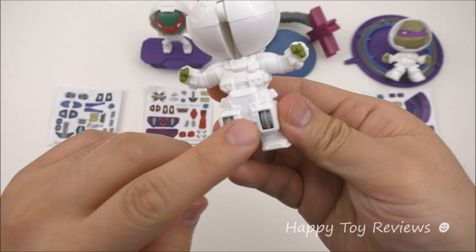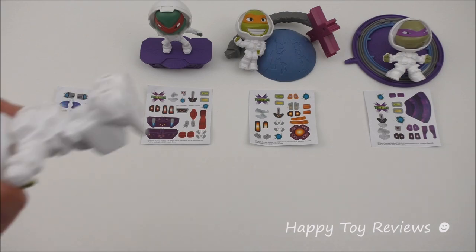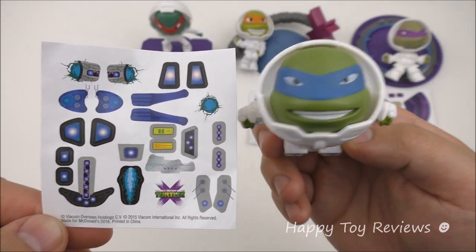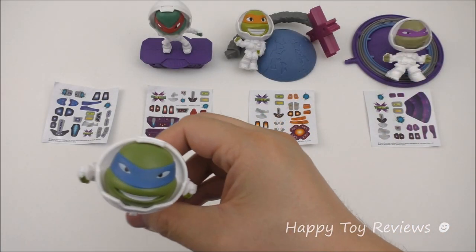You'll see here there are some wheels. Each of the four toys comes with a set of stickers like this one — this one is for Leo. They're all color-coded: Leo's got blue, red, orange, and purple. The Leo jetpack is a lot of fun because it can be flying like this.